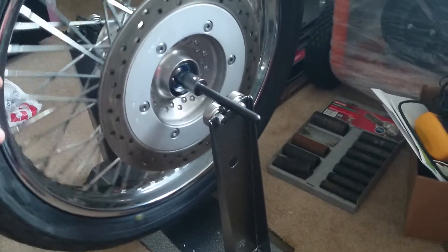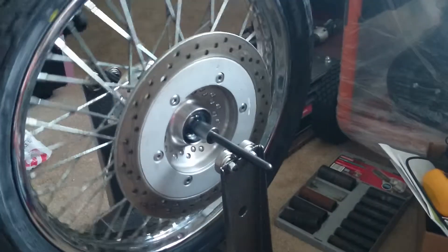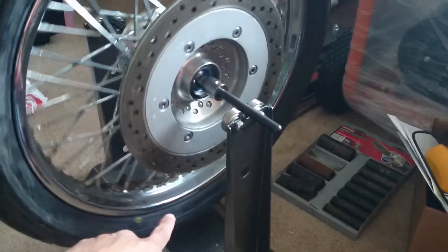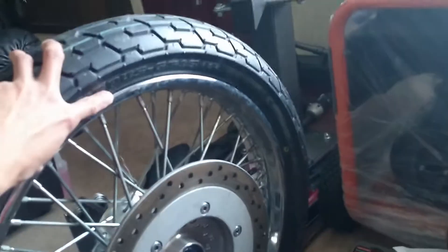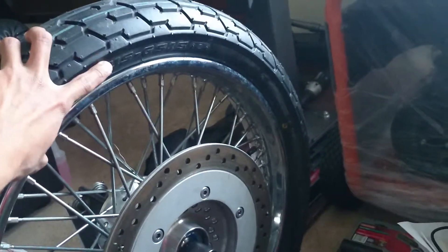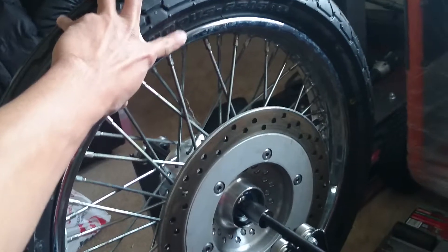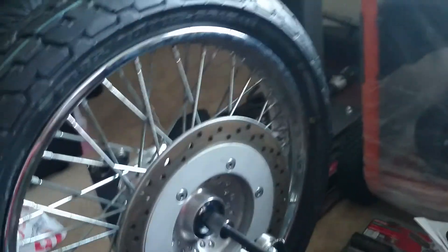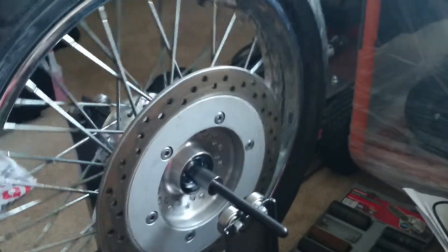When you spin the tire around like this, usually the heavy weight will stop at the bottom. It usually stops like that, and then 180 degrees on the top is the light side. So you need to add more weight on the top like this.